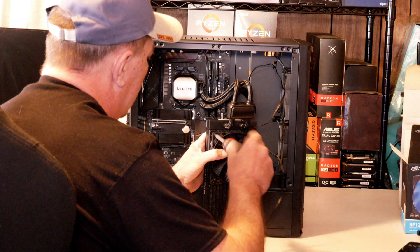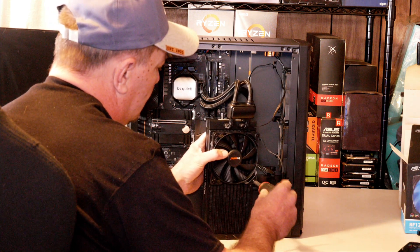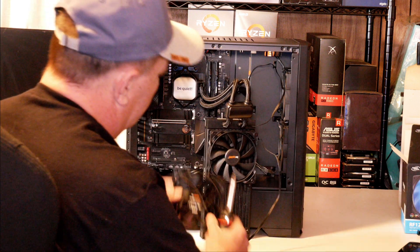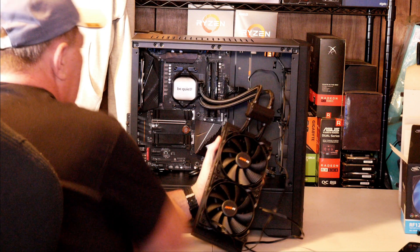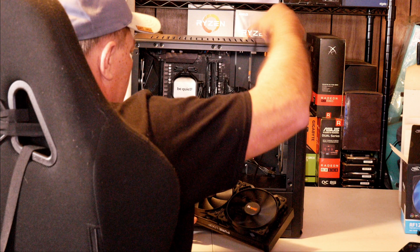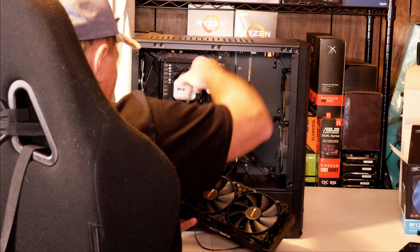Now since we've got all four in there, we'll go ahead and tighten these down — just snug them, wrist tight. You don't need to over-tighten these; you don't want to strip out the holes in your radiator. We'll go ahead and get this second fan put on as well. We're going to go ahead and run the cables for the fans out the hole in the back of the case.